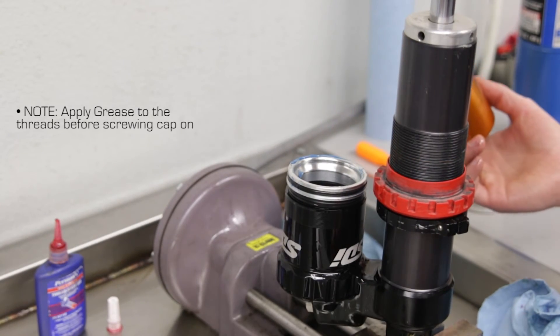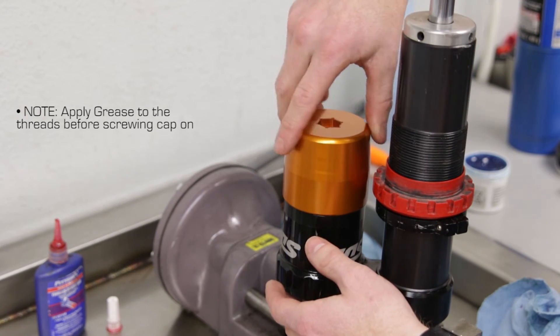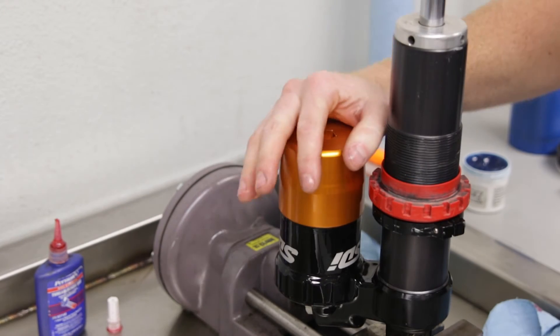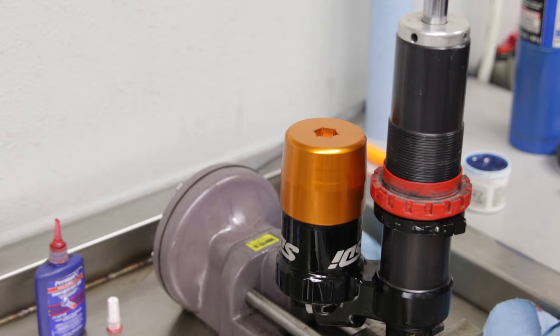With the bladder seated in the cylinder, we're going to take our anodized cap and screw it right on. We'll use a 17mm hex and torque this to 25 foot-pounds.